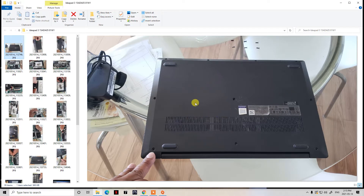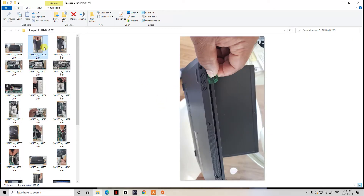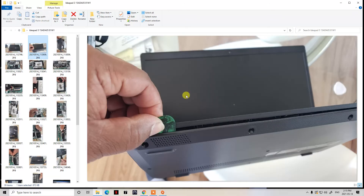First, open up the laptop and put the screen side down on your table. I have mine on a glass table, which is pretty simple. Once you have it screen-side down, we'll proceed to the next step.